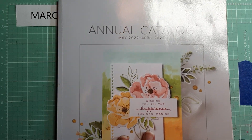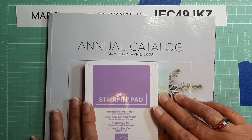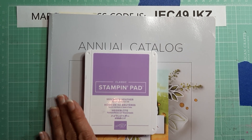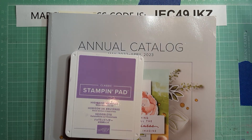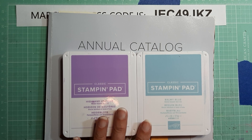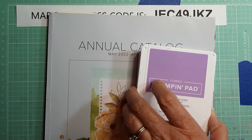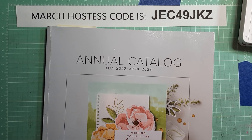We've got a couple more months of the annual catalog. If you have any ink pads in your stash and you do not have the reinker, you want to get that reinker as soon as possible because that is the first thing that usually sells out when they do a color refresh. The next thing is usually the card stock. So any of the colors you have in your stash — if you don't have the reinker, you want to get that before they announce what's going out, because once they do they will go and sell fast.